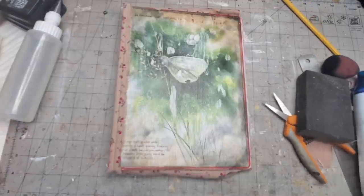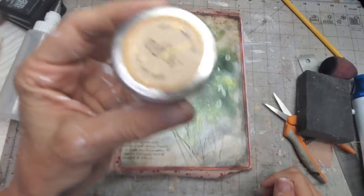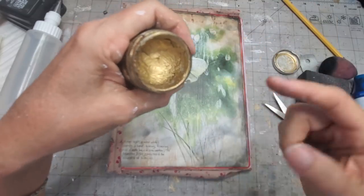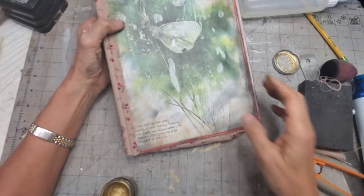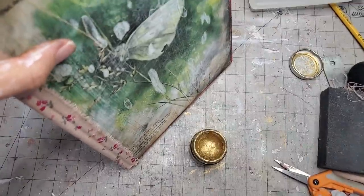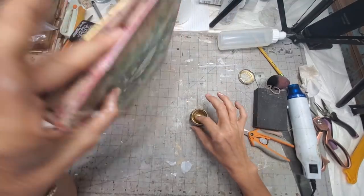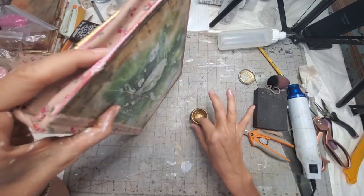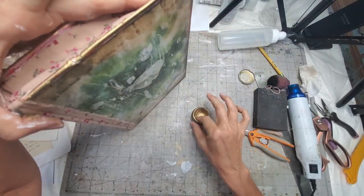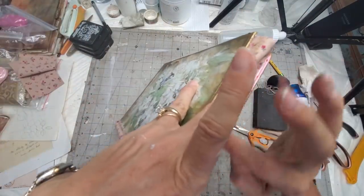Now I just have to cover these edges so I'm not looking at that orangey red. I think what I'm going to use is some gilding paste right here. I'm going to go and cover the edges with my finger and the gilding paste — I'm using a gold — and it's just going to knock back all of that reddish orange color. You want to get it on both sides.